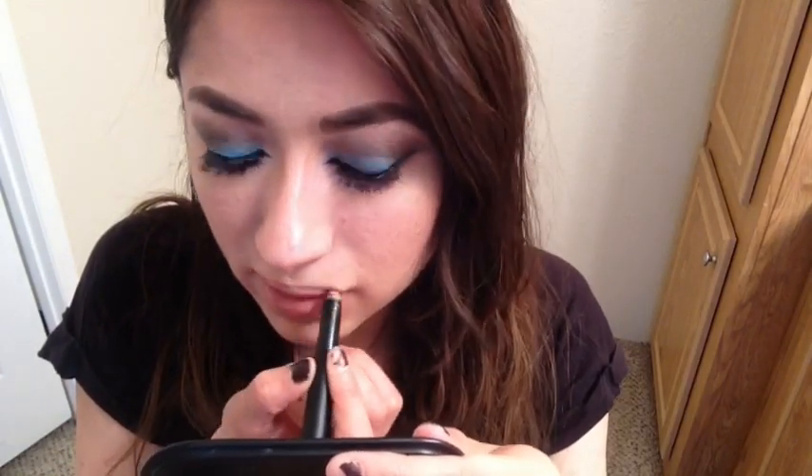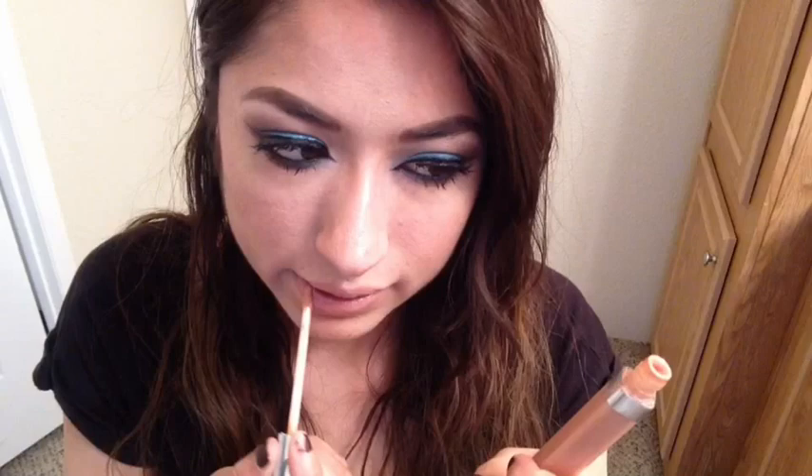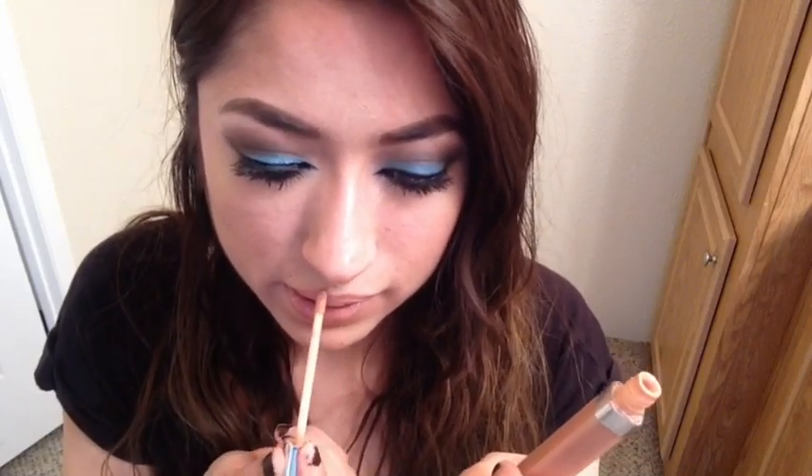I already applied my eyelashes off camera and tried to fix my eyeliner. Now I'm going in with this nude lipstick by ELF and putting it all over my lips — I lined my lips with it too. Then I apply this nude peachy lip gloss over it; I don't know exactly where it's from but I've had it for a while.